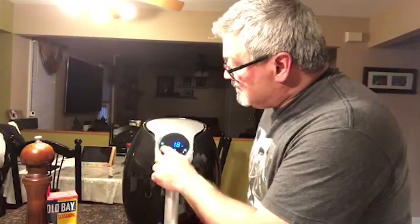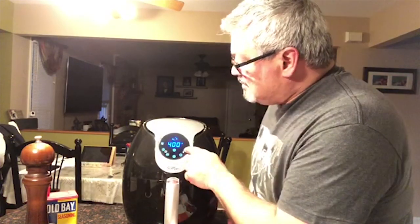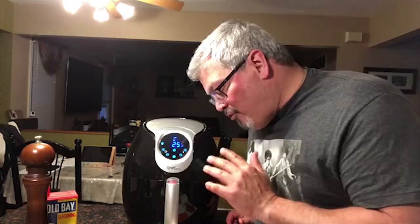Alright, I hit M just like it said. Take it up to 25 minutes, make sure it's on 400 degrees — 25 minutes at 400 degrees. Barking dog wants some wings! There's also a parrot in the background — noisy joint. We're gonna let this cook and halfway through we're gonna flip the wings, so we'll come back halfway through.